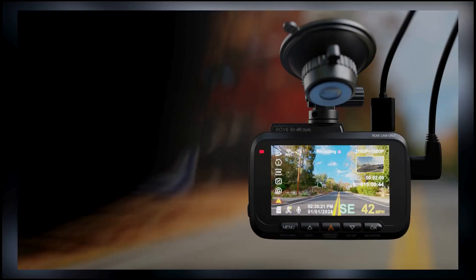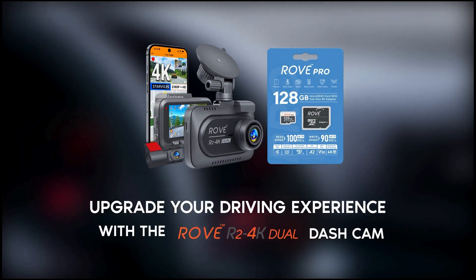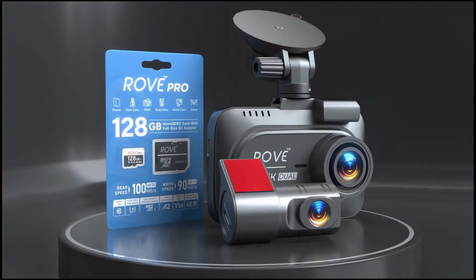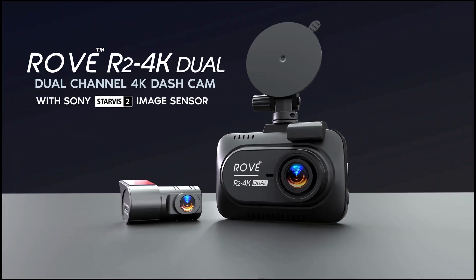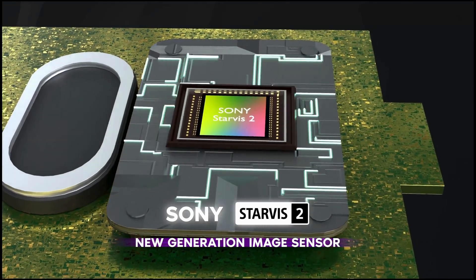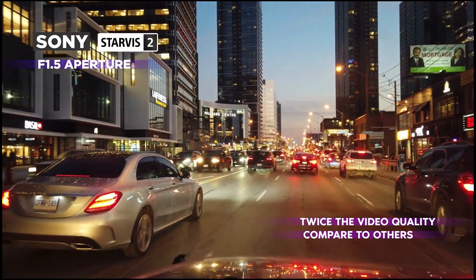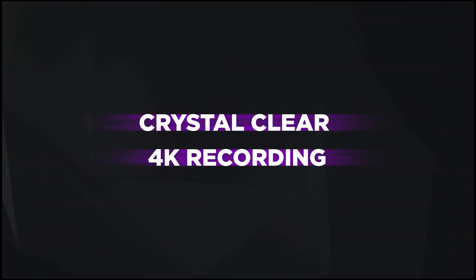The dash cam includes a free 128GB microSD card and features like motion detection, G-sensor, emergency video lock, and a 24-hour custom parking mode. The parking mode offers options like time-lapse video, motion detection, and collision detection, ensuring your car is monitored even when parked. This dash cam provides everything you need for a safe and reliable driving experience.